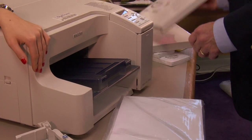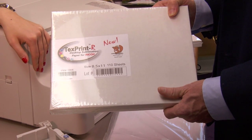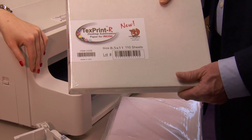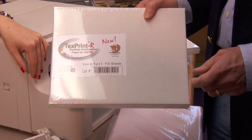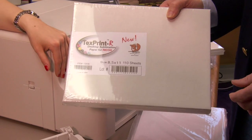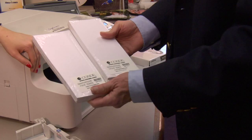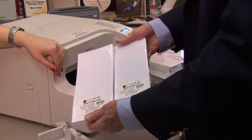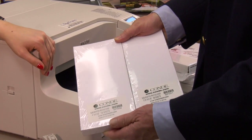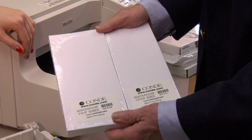It also supports the brand new TextPrint R paper, which also is available in letter and legal. All these papers are excellent papers for use. And if you look at our sublimation instructions, they'll tell you which paper we would recommend depending on which substrate. Also, I want to show you the two new papers we have which are cut for mug transfers. We have mug 11 paper and mug 15 paper.